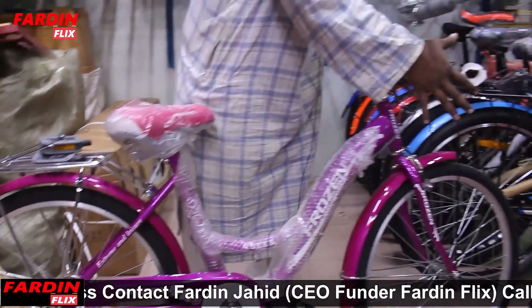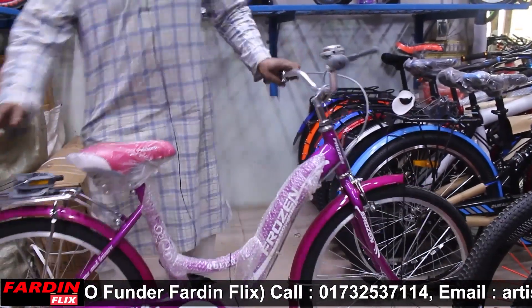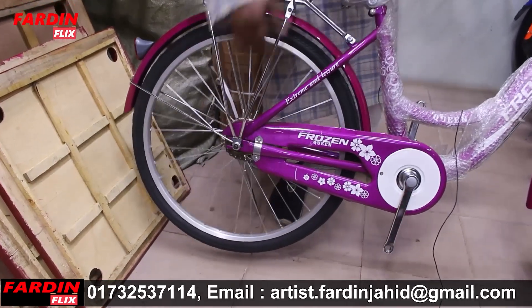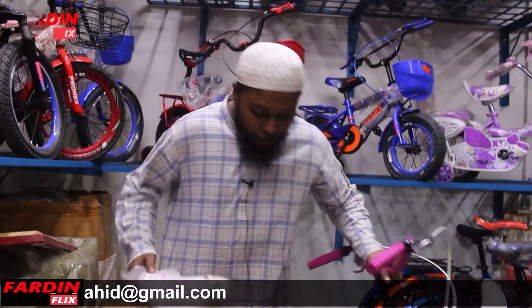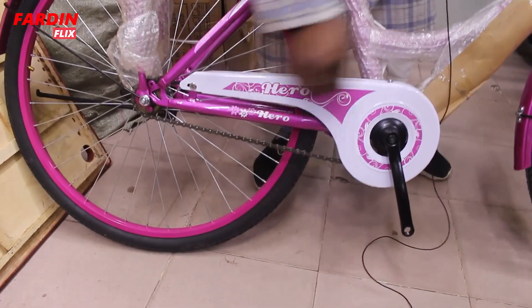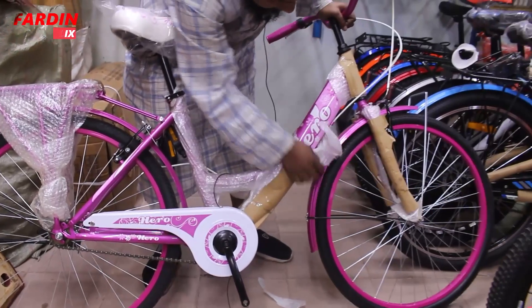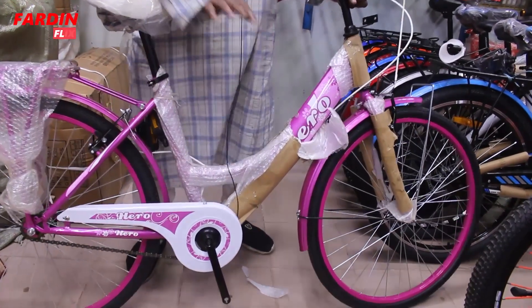It will also be a basket bag. After the first time, it will be a light. It will be a gift. It will be a hero band. It will be a pin. If you see the hero, it will be a pin.